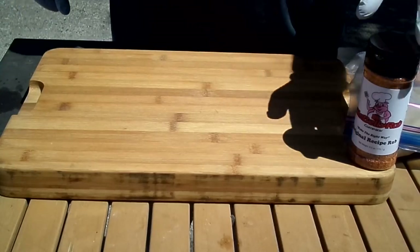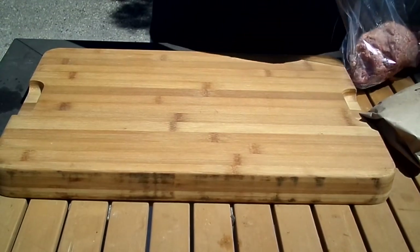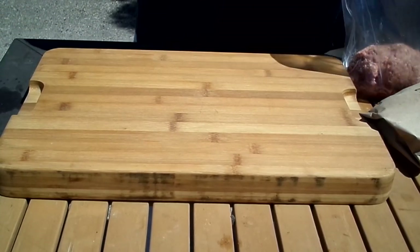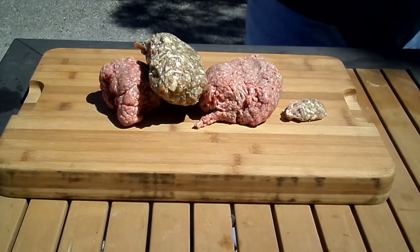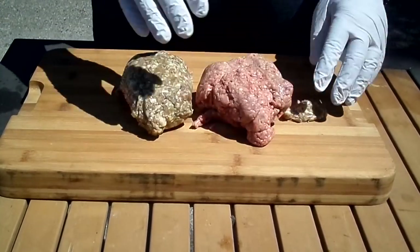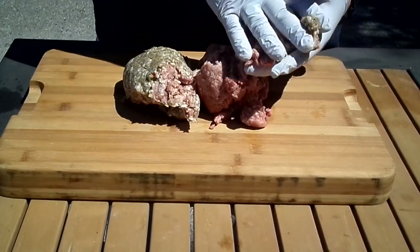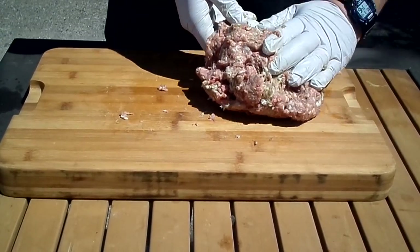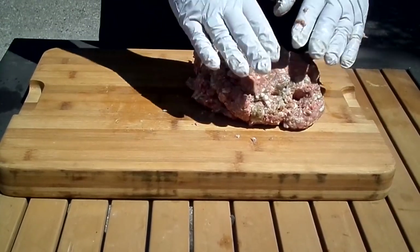So we're going to be making the beef, sausage, bacon weave wrapped fatty today. We got a pound of beef and a pound of sausage. We're just going to start mixing this all together. All right, so we got the beef and sausage all mixed together.